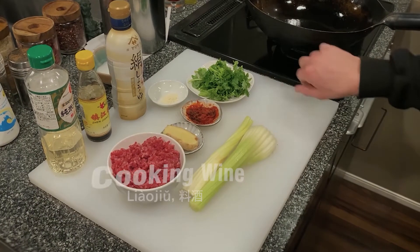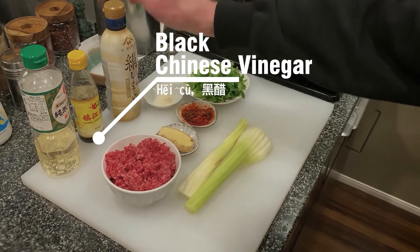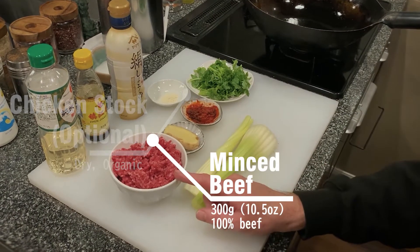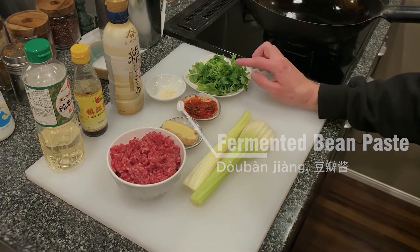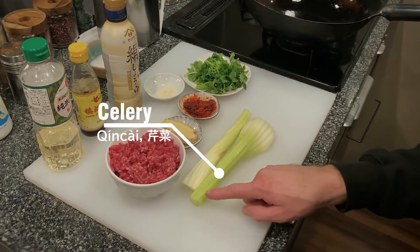So, what we've got here is cooking wine, Chinese black vinegar, soy sauce, and a little bit of stock. We've got beef mince, ginger, fermented chili bean paste — so Doubanjang — and we've got Shang Tsai, which is coriander, and also celery.